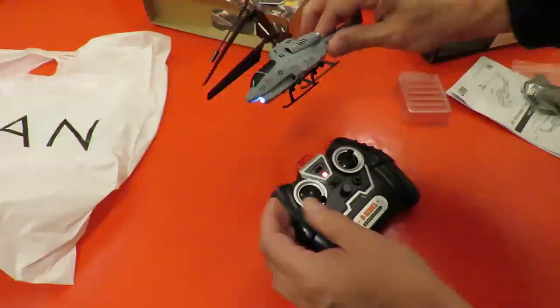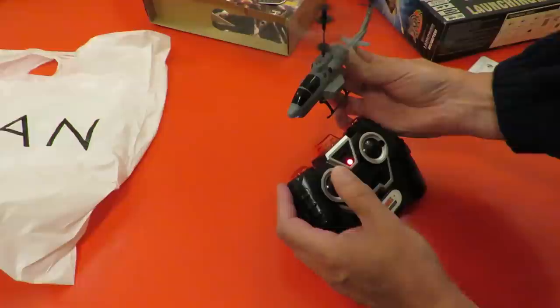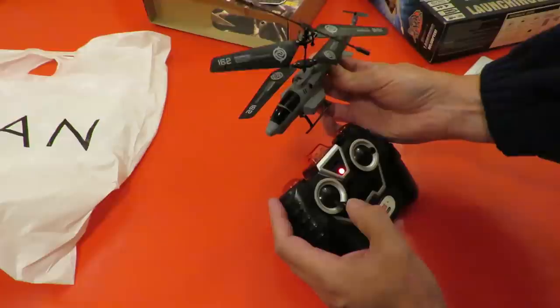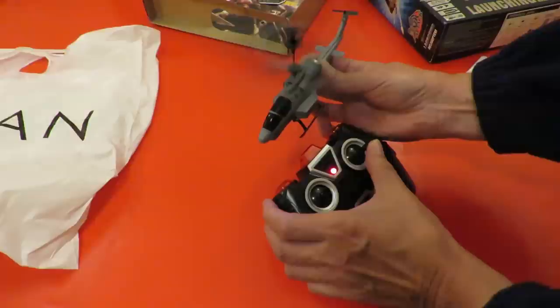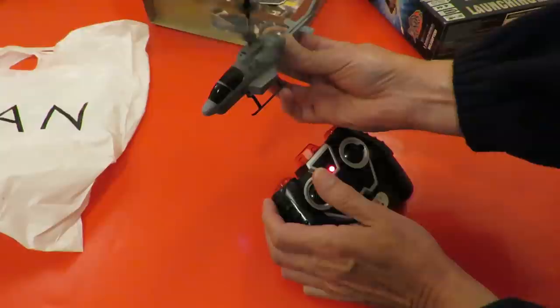Turn it on. I had a suspicion it might do that.